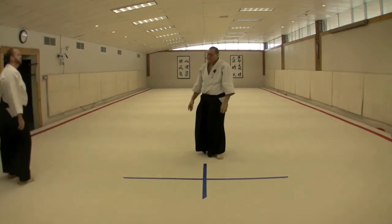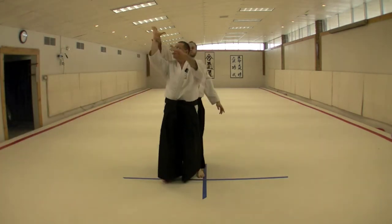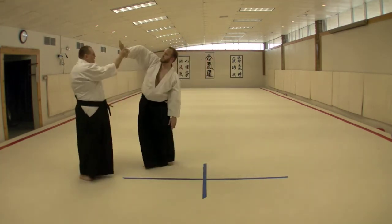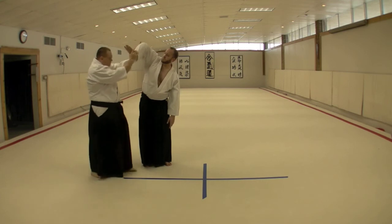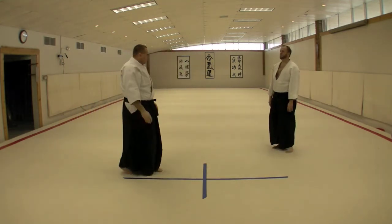Ready to go. Now, making that hand change to get the mawashi, just keep your thumb and your index finger open and your wrist back as you move away, and it'll fall right into your grip automatically, just keeping this relationship as you move back.